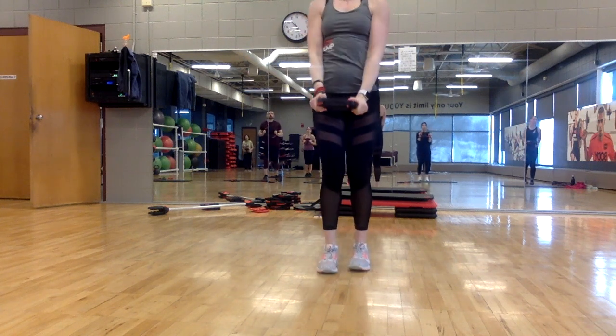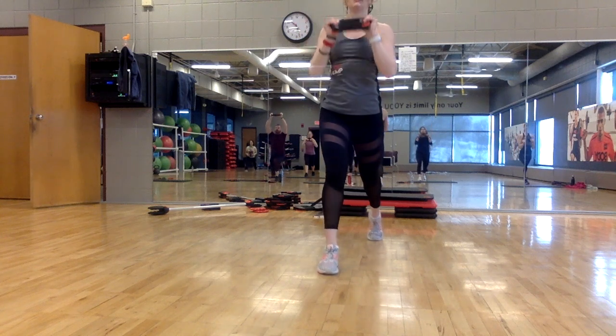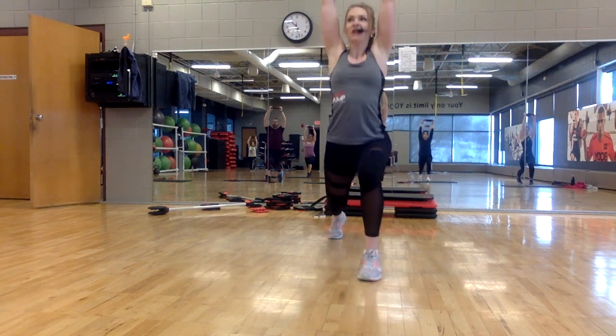Drive up through the front heel. We're going to add some power now. Step back left leg and pulse — eight, seven, six, five, four.